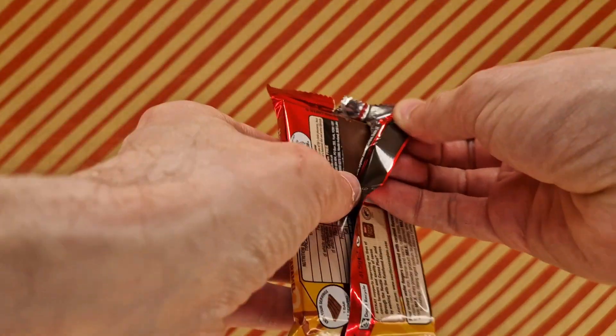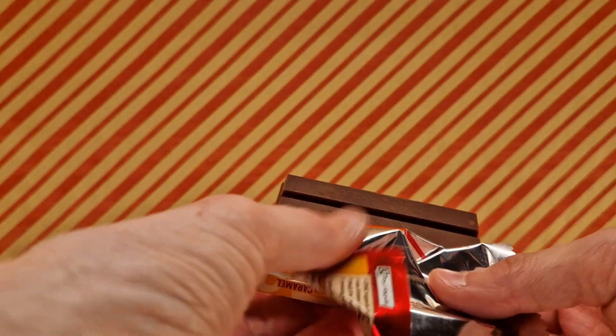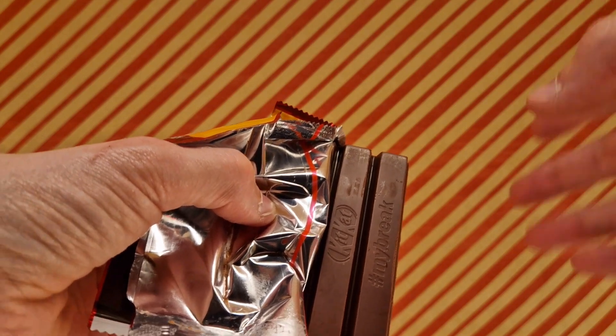I'm going to dive straight into the packet to have a look, and whilst I am just literally ripping the packet off, straight now, to show you what KitKat looks like if you haven't seen one in a while. You can definitely — I can smell the caramel here.